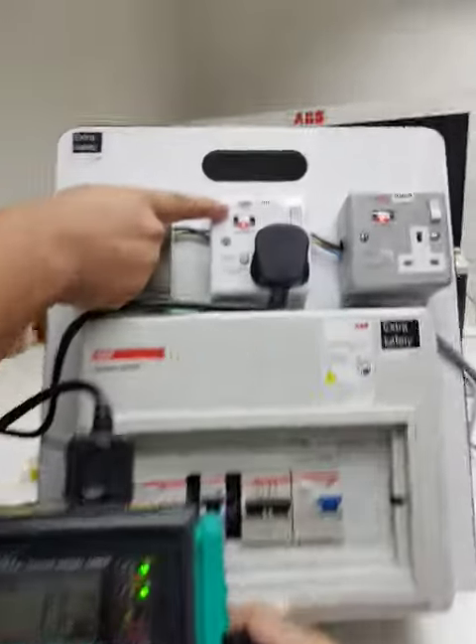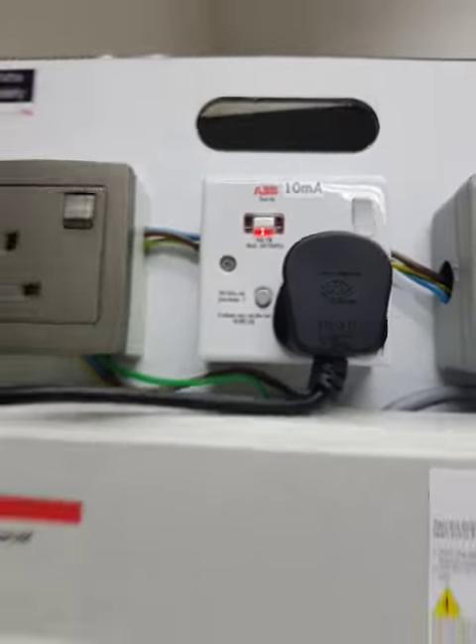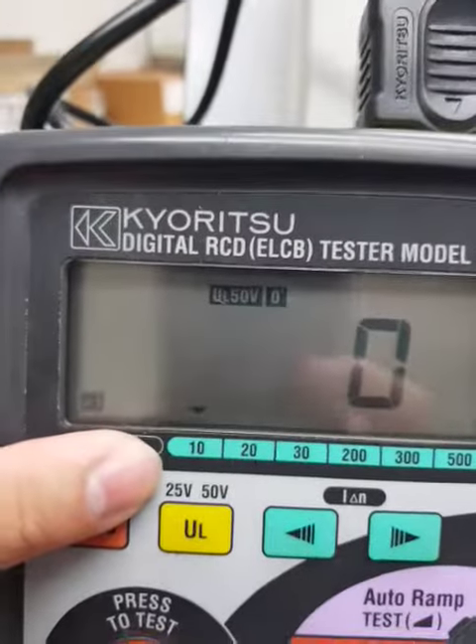10mA, socket LCD, 10mA, settings, 10mA and...